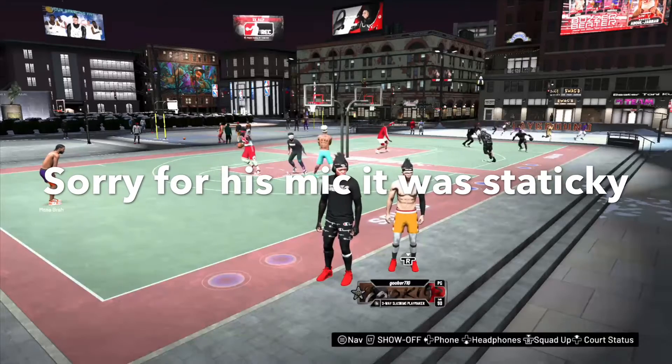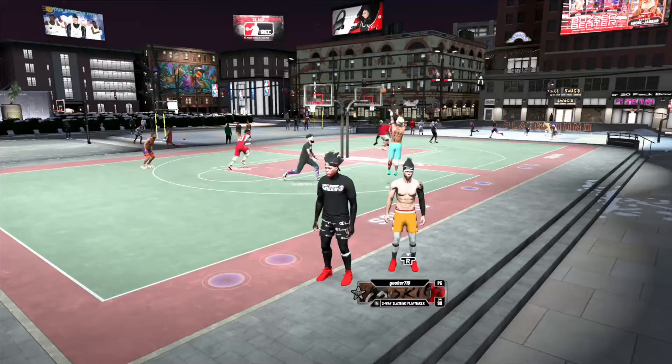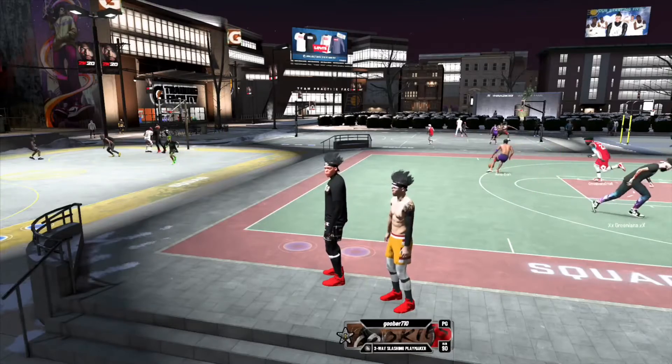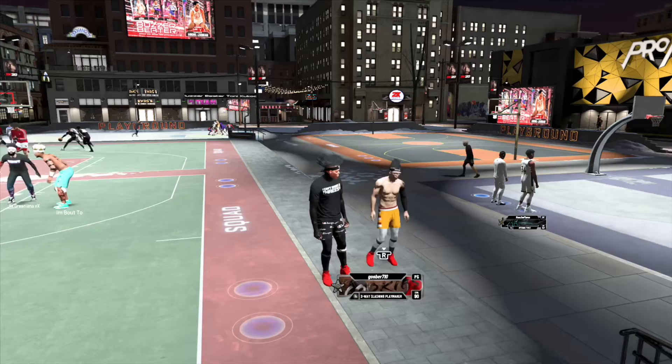Yo, what's going on guys? I'm back with a brand new video and today I'm gonna take these headphones off. I'm gonna be showing you guys the gyppiest fits. It's like you see my drool. I'm just, you know, we're just aliens.